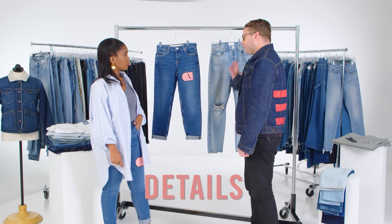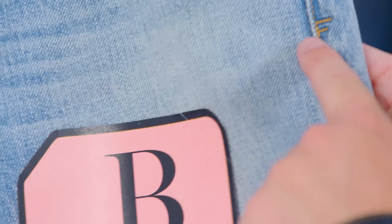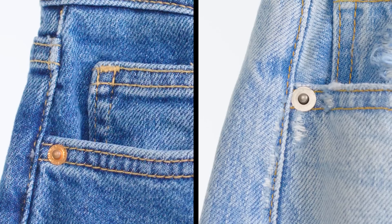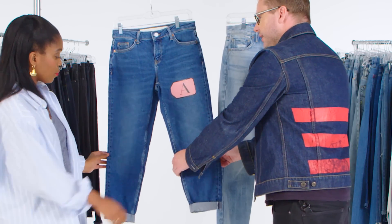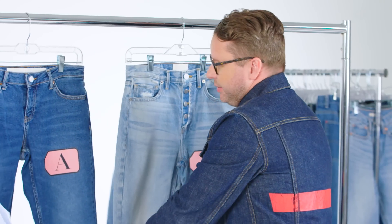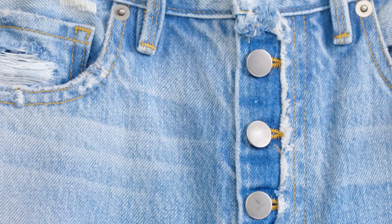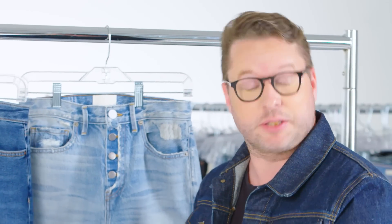The last thing I would look at is the finer details — the subtle things that make this jean great. This jean has a little 'F' here at the bottom that you would never notice. Some interesting things are the rivets — this one's a little bit smaller, this one's a little bit bigger. This has a little bit of stretch in it, which the original ones wouldn't have. Button fly versus zip fly: in a boyfriend jean, button fly is going to denote more quality. Zippers are actually less expensive than buttons.